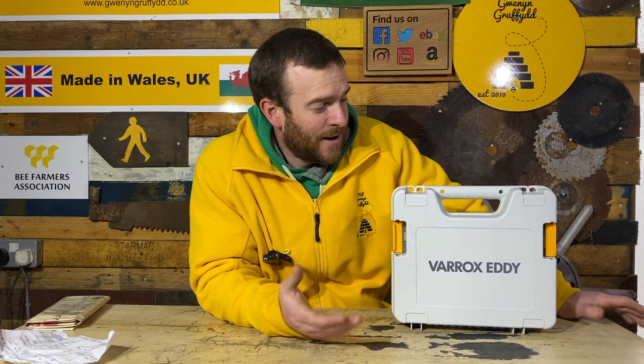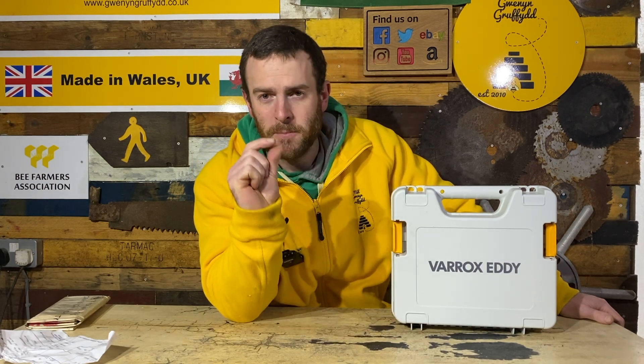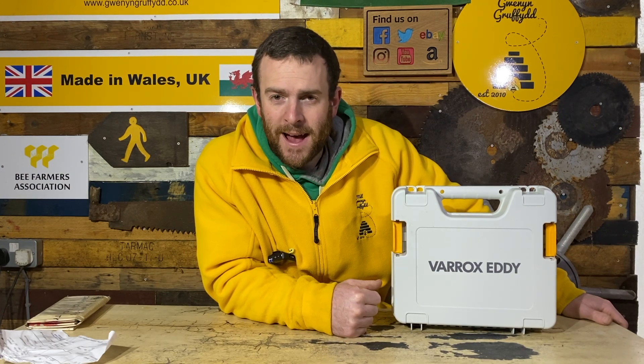The only other downside I can think of, depending on your hive: if you've got a bottom entrance hive or a very narrow entrance where you can't take the entrance block out, this might not fit. Some other sublimation devices on the market have just a tiny pipe you fit in — you do need a big entrance to fit this device. And it's a bit slower than what's currently on the market, as it heats up from scratch every time and needs to cool down before you can reuse it.